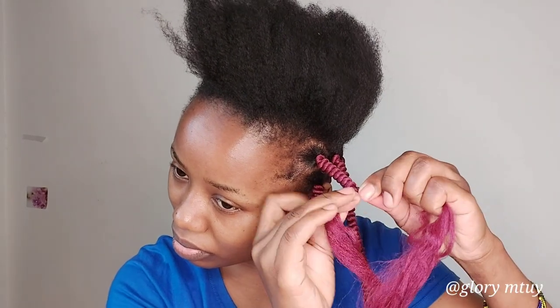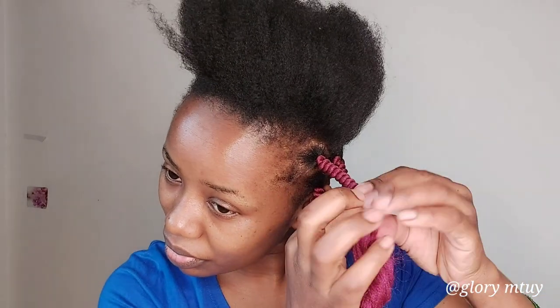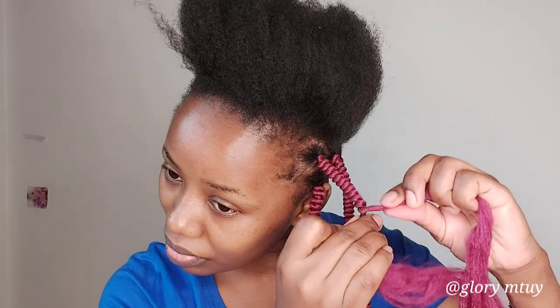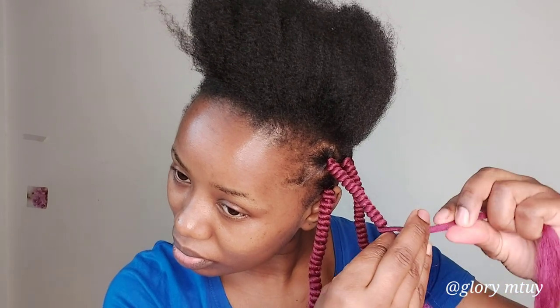You have to hold the hair you use to roll it every time when you roll, so your fingers must be very careful with the yarn. Because once you release it, the twist will unravel. Every time when you twist, make sure you put it very close to the previous twist to get that good look — if you leave even a little space, your corkscrew will bend a little.